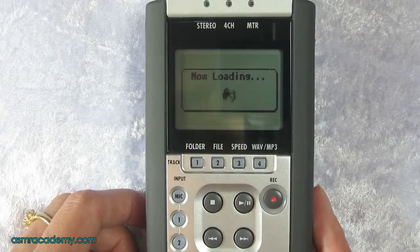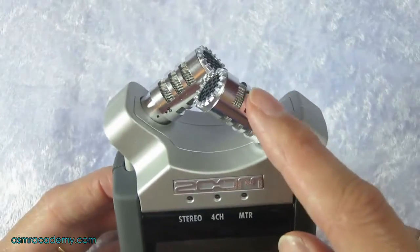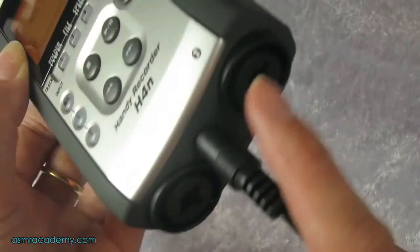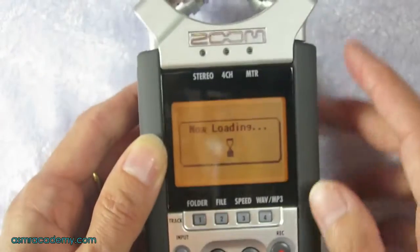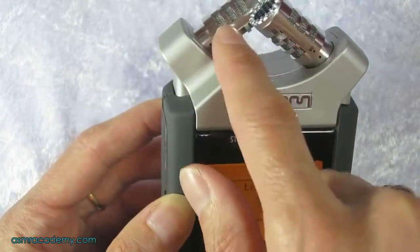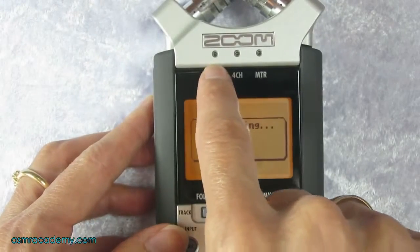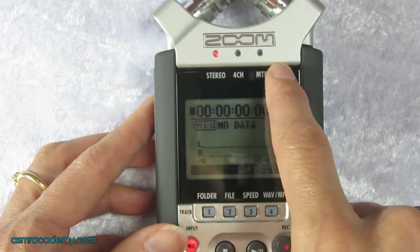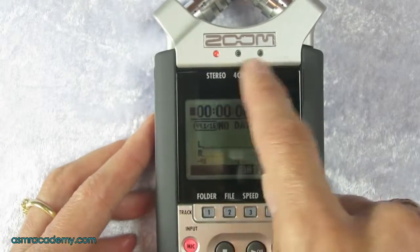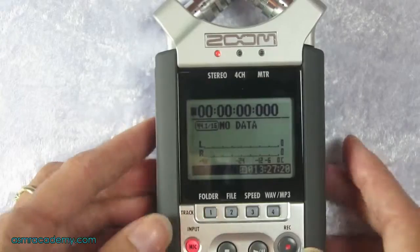What we're wanting to do today is just record using the inbuilt microphones. You can plug in other microphones but we'll go into that in other videos. For now we're just going to use the built-in mic, and we want to record in stereo mode. There are four modes — we've done another video on those, so check out our channel playlist.